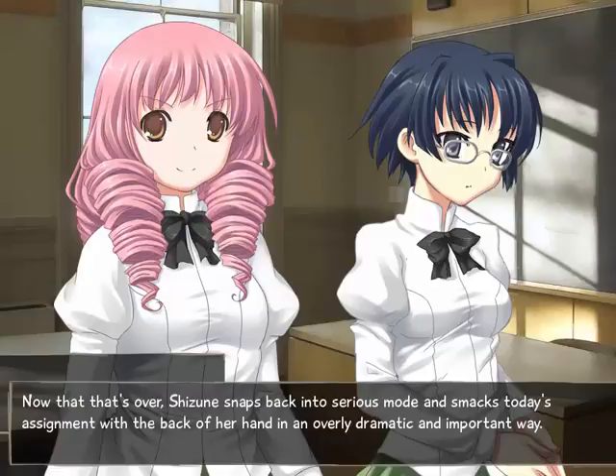Now Shizune snaps back into serious mode and smacks today's assignment with the back of her hand in an overly dramatic way. That also reminded me - I could probably draw Shizune and Misha maybe, depending on my motivation. Having the Bob Ross videos playing in the background kind of relaxed me. Without it I'd just be like, 'this is going to be tedious.' But with him just drawing some happy bushes - it's soothing, it relaxes me and inspires me. But my internet connection was crap and kept buffering - I was losing my motivation.